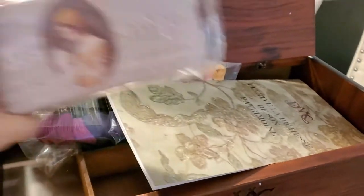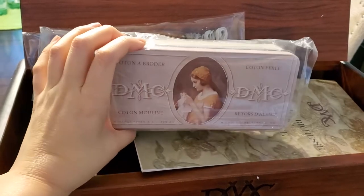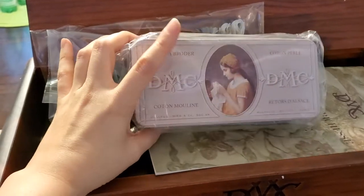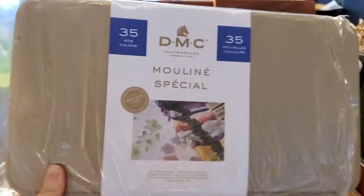It also came with this tin can — a needle box. It was a bonus: if you purchase a certain amount, you get this for free. So I actually have two of these now.